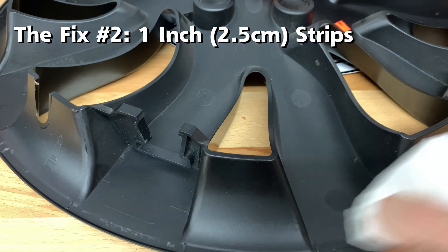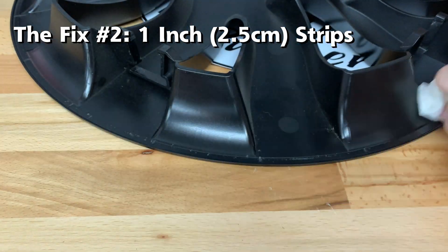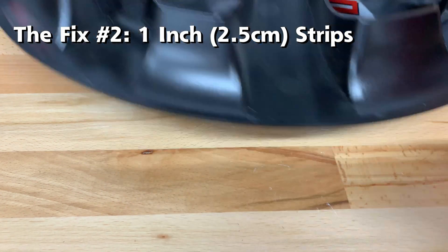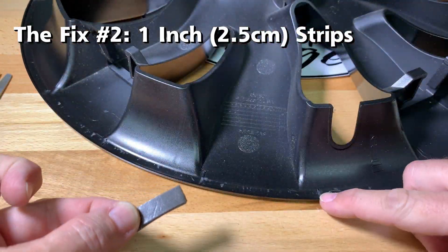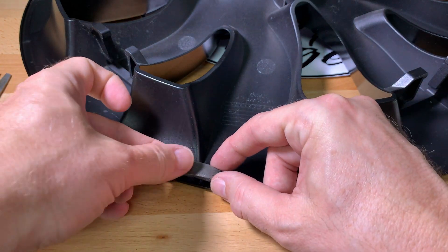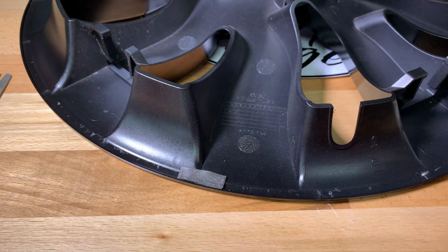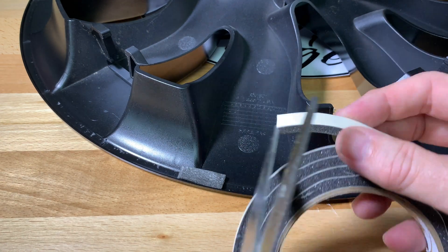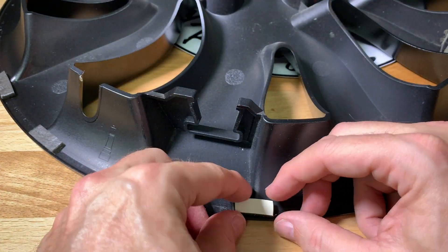This is the second version of the fix. As before, clean the outer edge with isopropyl alcohol. Cut the foam insulation into 1-inch sections, then place them over the 20 nubs along the outer edge. Press down firmly and continue all around the cover until complete.